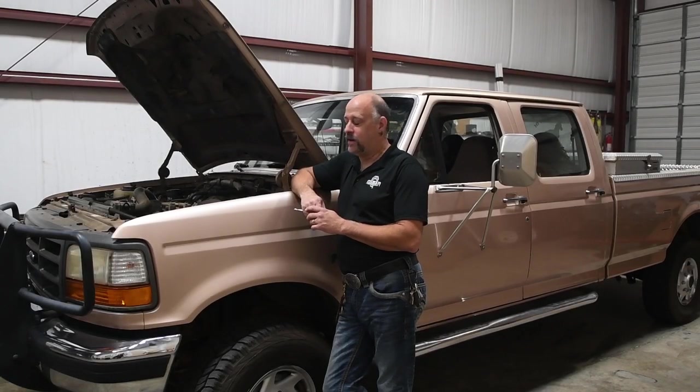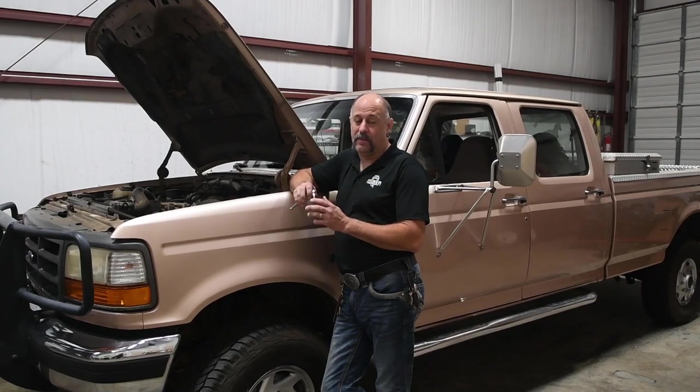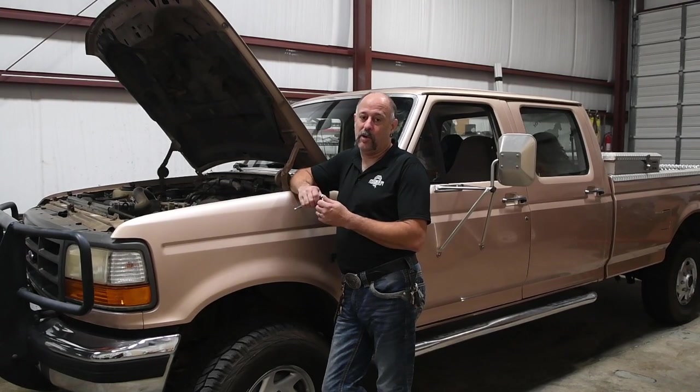Good morning, this is Bill of Power Hungry. Today we're going to show you the right way to install a chip — any chip, hydrochip or otherwise — in an OVS7-3.